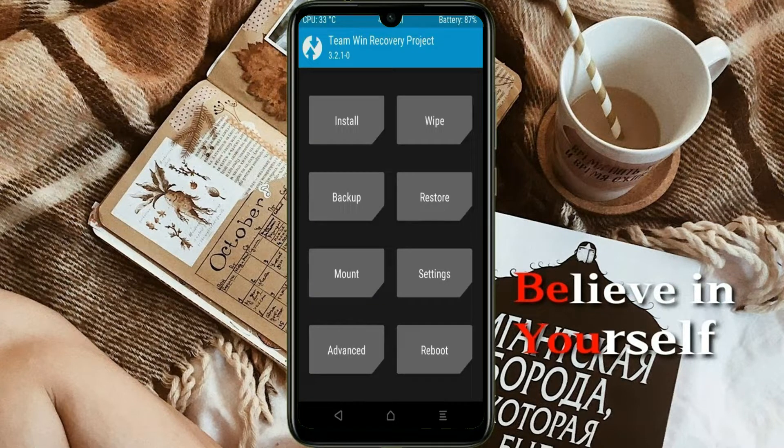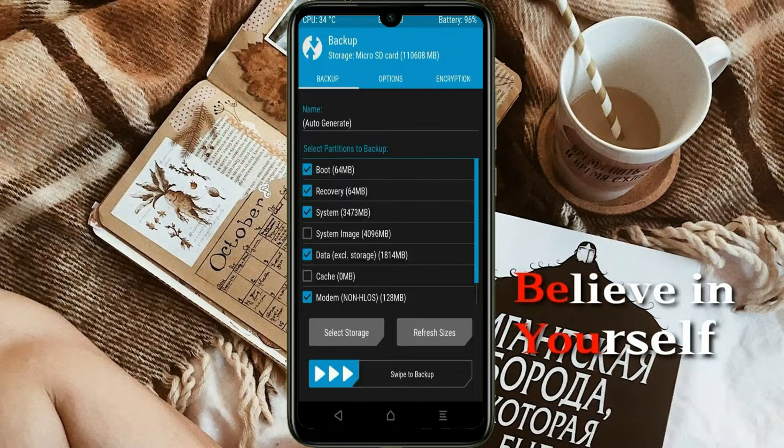Let us boot our device into TWRP recovery mode by pressing volume up, volume down, and power button simultaneously. Then we have to take a complete backup before we flash the custom ROM. Select backup. We have to choose boot, recovery, system, data, and modem. After selecting these, swipe right to confirm.